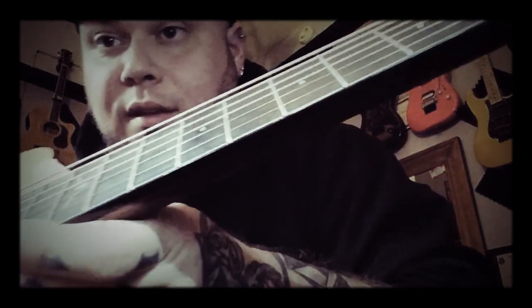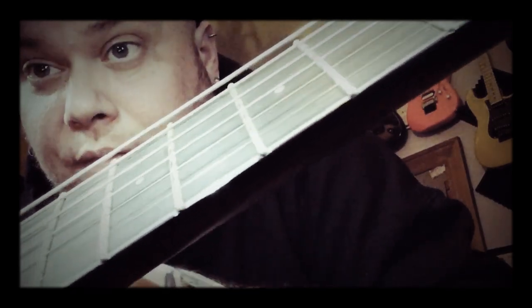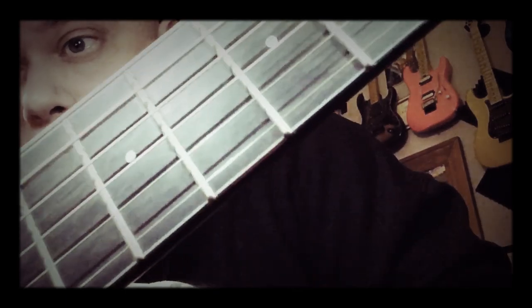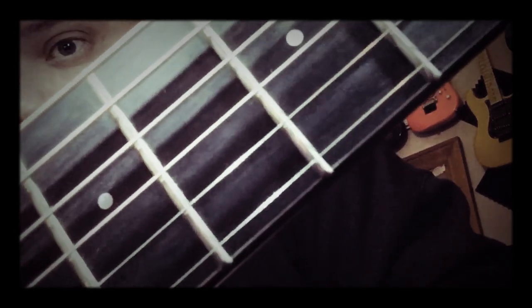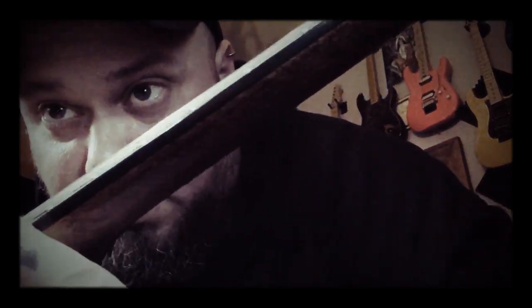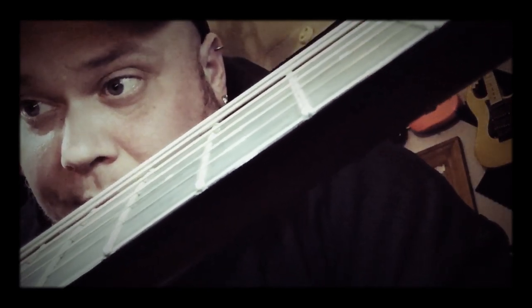I don't know if you can see this, but the frets on this are very well dressed — the fret ends are really, really nice. Anyway, here's what it sounds like.